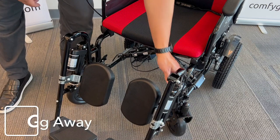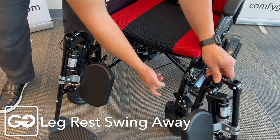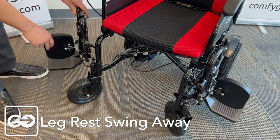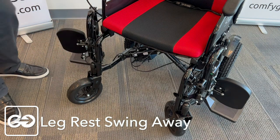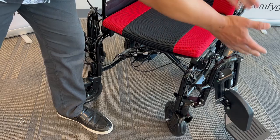We also have the ability to swing these leg rests out for easy access. Just pull this tab here on the side to open up the left side, and pull this tab to open up the right side. This will allow a user to get right into the chair, and in combination with our armrest flipped up, you can see there's a lot of access to the chair.